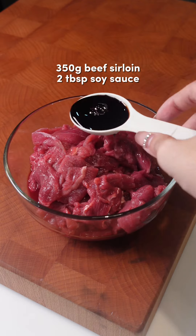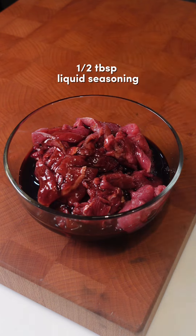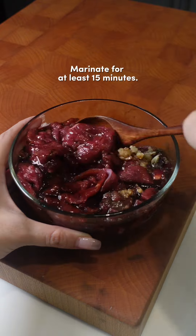Let's start by marinating our beef. In a bowl, combine the beef slices with soy sauce, liquid seasoning, oyster sauce, sesame oil, black pepper, and grated garlic. Let it marinate for at least 15 minutes for better flavor.